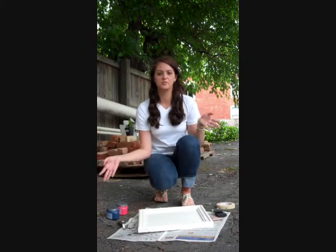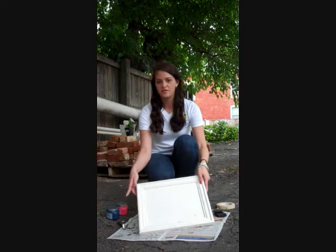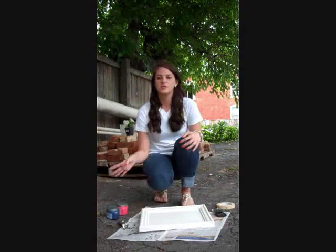Here are the materials for our repurposed entertaining tray. We got the cabinet door and the hardware from Restore, and all the other materials you can get from either Home Depot or Lowe's.